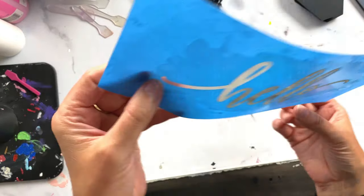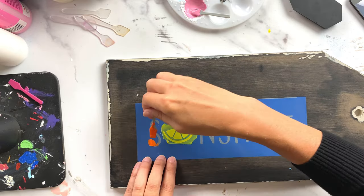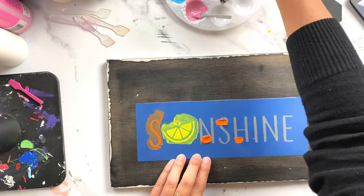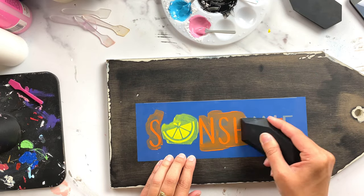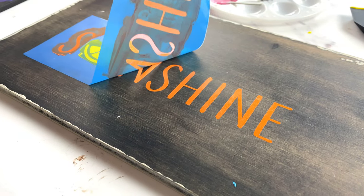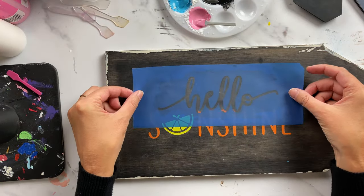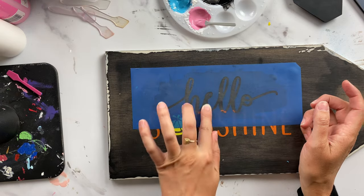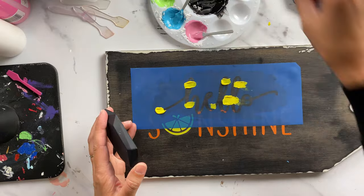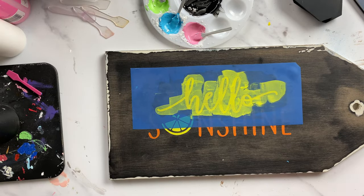Now I'm going to repeat the exact same process for the second side of my sign. I washed my 'hello' stencil to reuse it on this side and I'm doing a multi-color design. If you're afraid of colors touching, you can tape off parts of the stencil you don't want. Then I use the 'hello' stencil again, making sure it's 100% dry, overlapping the word and pressing the overlapping area down well, then apply chalk paste the same way as the front.